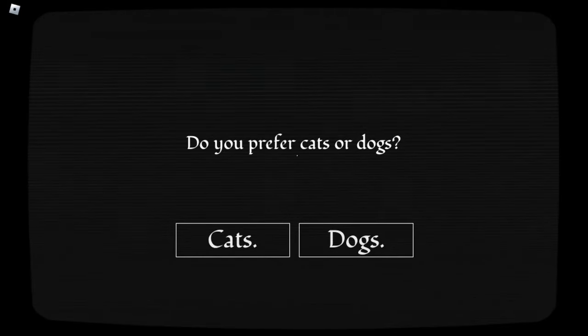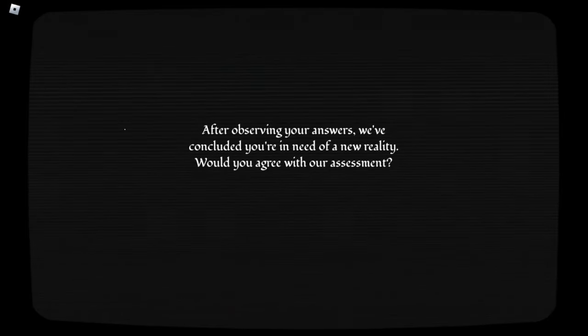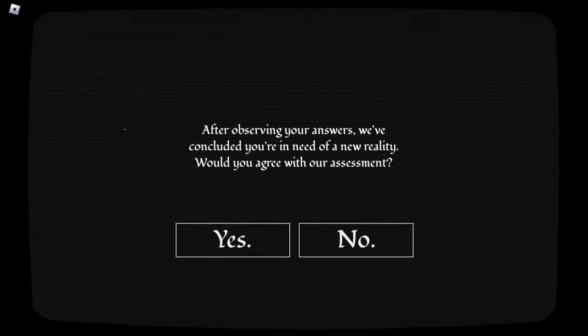Do you prefer cats or dogs? Oh, this is a hard one. Cats. The only right answer. Cats won't bark and wake me up at 4am when I'm doing my night owl sequence. I have no set sleeping schedule. I literally just stay awake as long as I can. I'm recording this at 1am.